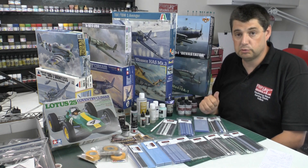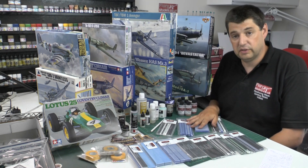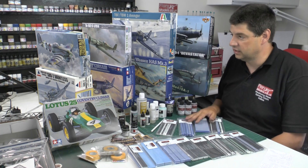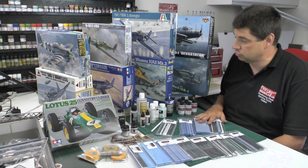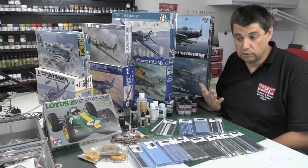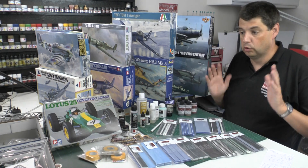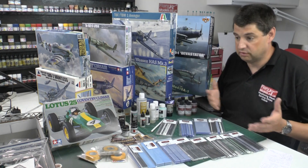There's also a lifetime free subscription to Flory Models - you'll become an honorary member. Totalling up the cost of everything here, I think we're probably well over £500 worth of stuff, and I'm going to add to it as we go through the coming weeks.